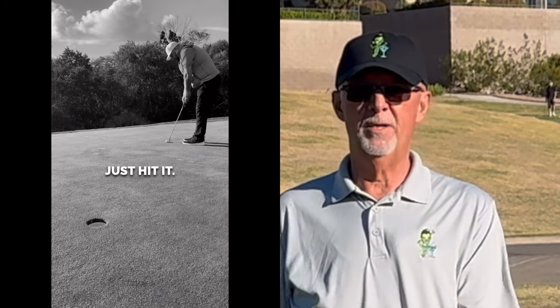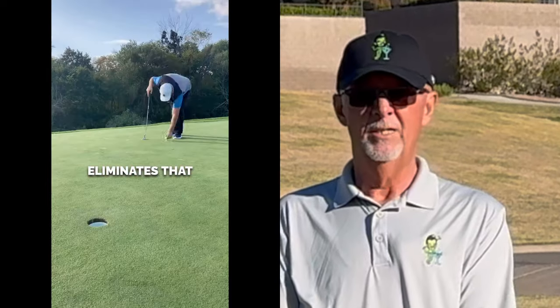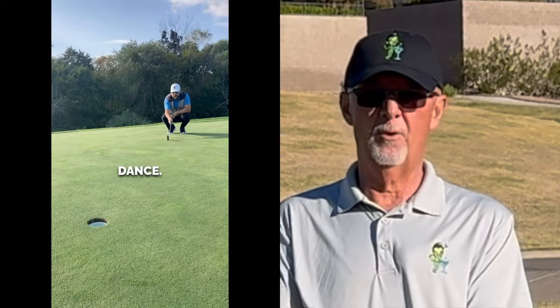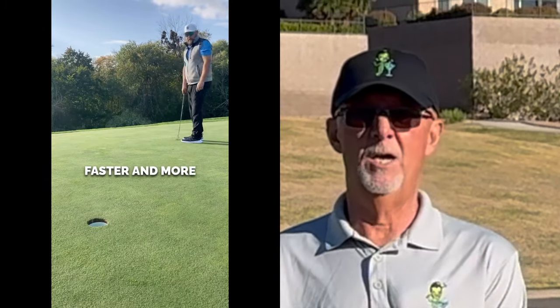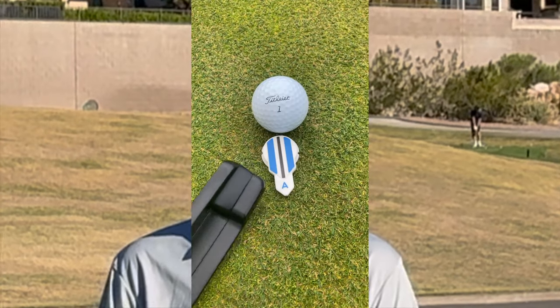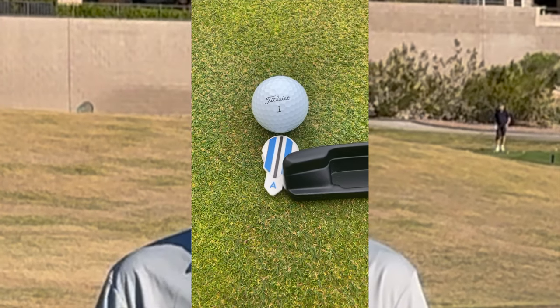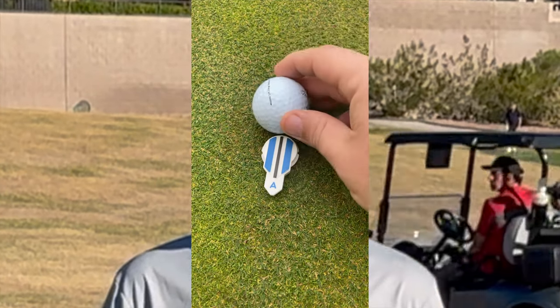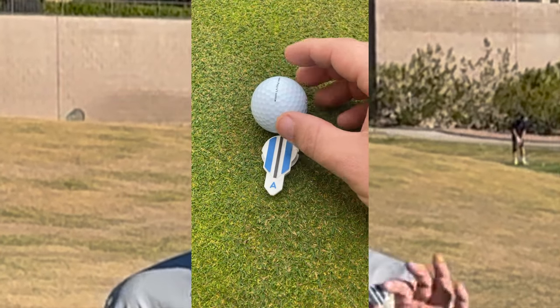Use this. You don't have to bend over. You point it on what you think is your intended line. You can move it a little bit right or left, tweak it or adjust it, and you can move it with your putter until it's lined up. Then you place your ball back down where the line on your ball is parallel to the lines on the alignment ball mark. Pick up your ball mark, set up and stroke your putt. It works. It's simple. It's easy.